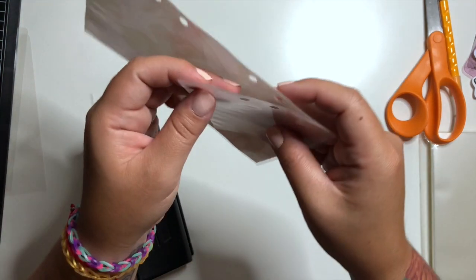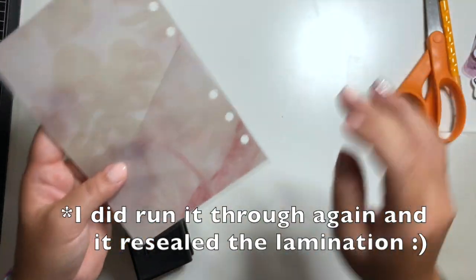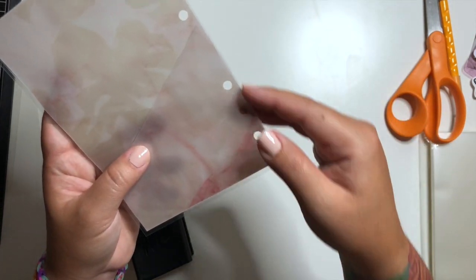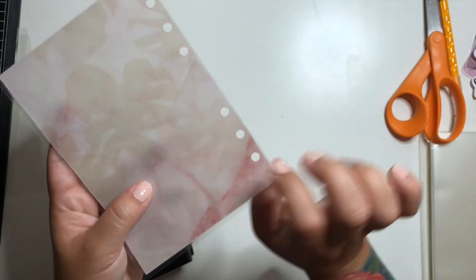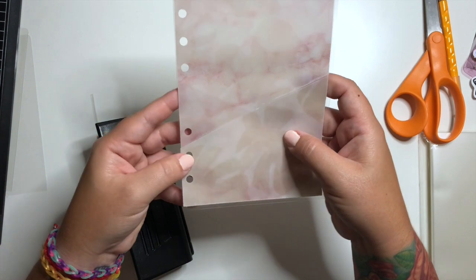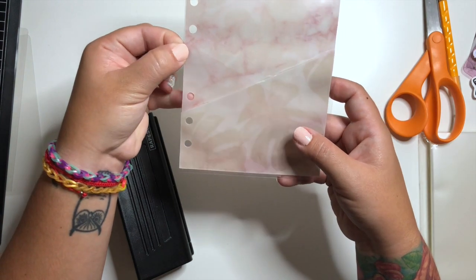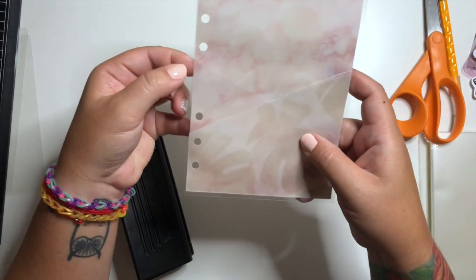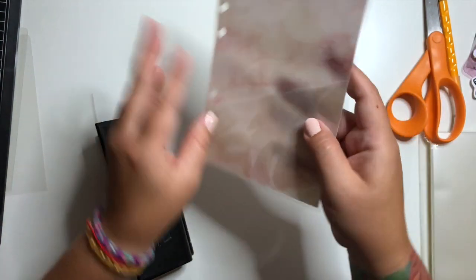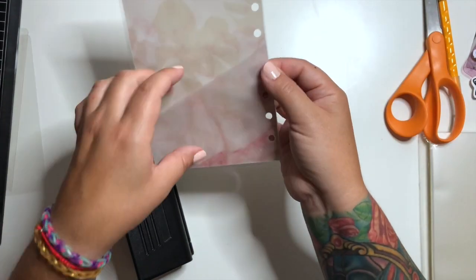I did get a little too close to the edge, so I'm going to turn my laminating machine back on and reseal this. This is actually okay because this is the part that goes with the rings, so I don't have to worry about anything falling out of the planner. If you get too close you could put a piece of tape there, or like I'm going to do, run it back through the laminating machine and see if I can reseal it. If it doesn't reseal, the rings are going to keep it from completely opening up anyway.